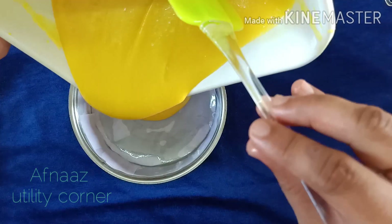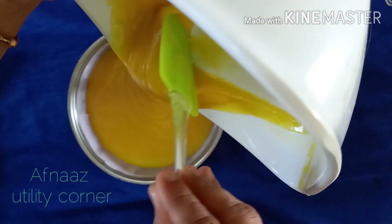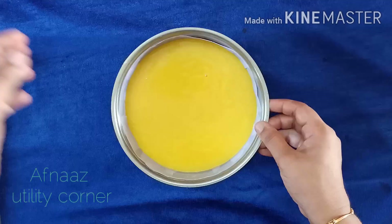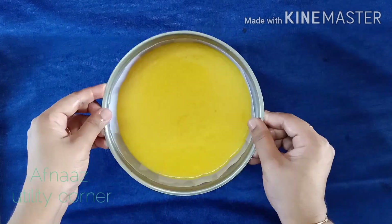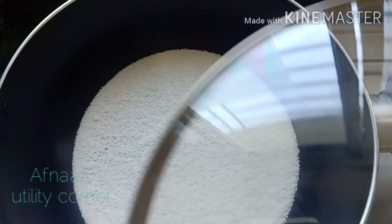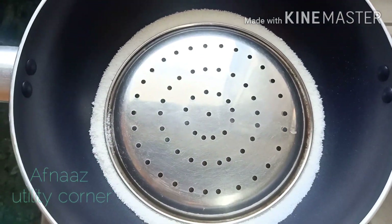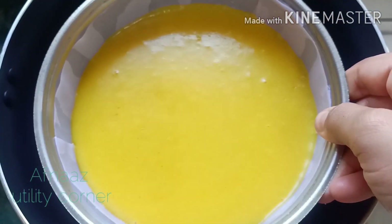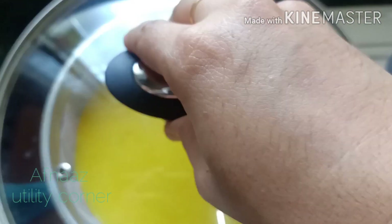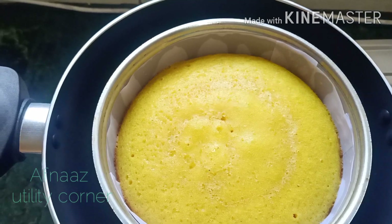Put the batter in the pan and add a little bit of water. I put a little bit of water in the pan. I'll put the plate on the plate and put it on a low flame.